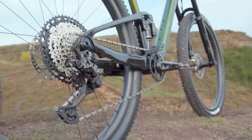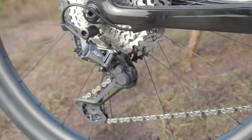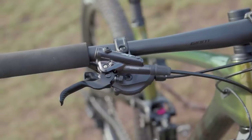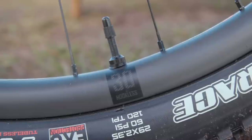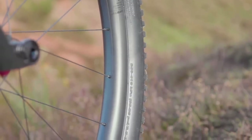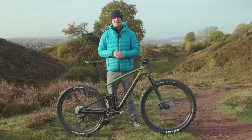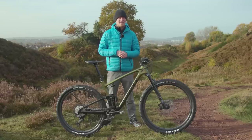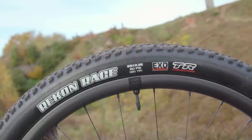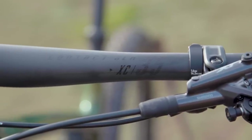Shimano are chosen by Giant for the drivetrain and brakes. I've got XT here, while for £2,000 less you get SLX. However, both bikes get Giant carbon wheels. The XCR1 wheels I have here have a 30mm internal width, while the cheaper bike's XCR2 hoops have a 25mm internal width. They're all shod in Maxxis Recon Race 29x2.4 rubber. Finally, the finishing kit all comes from Giant's own stable.